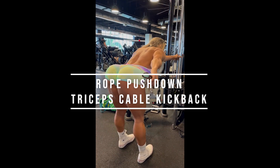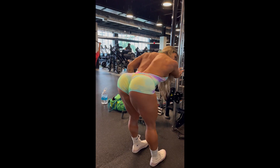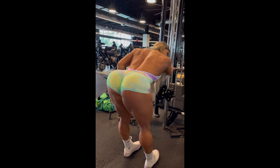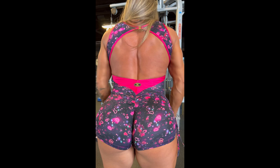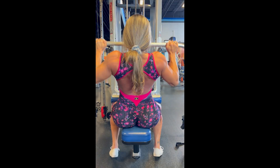Finally, we have triceps exercises — Fafa performing rope pushdowns and triceps cable kickback. Fafa Fitness shows that she is complete; she really trains her whole body with the same intensity.